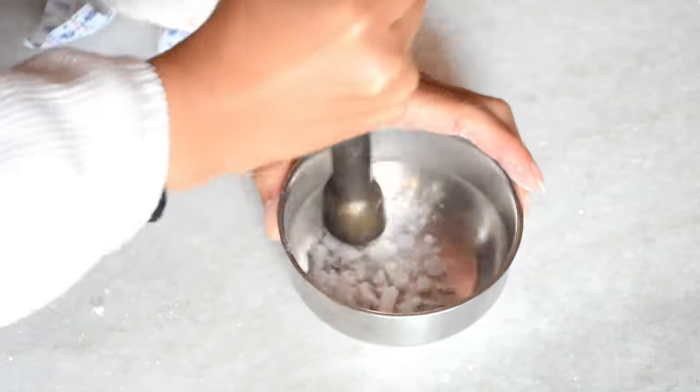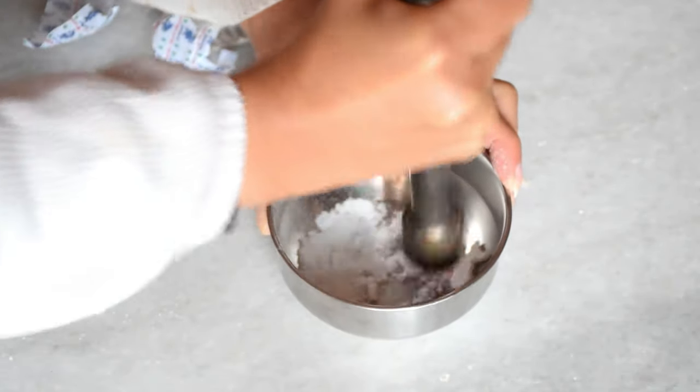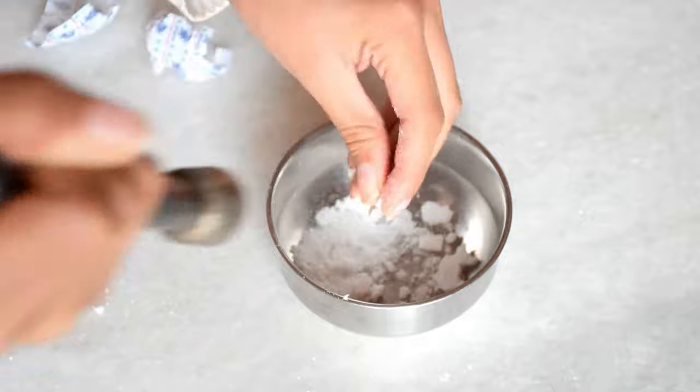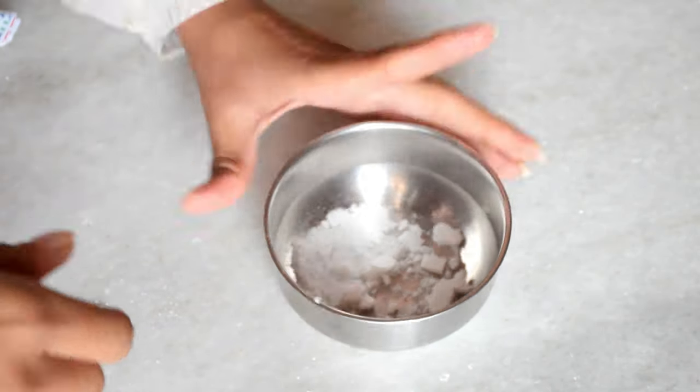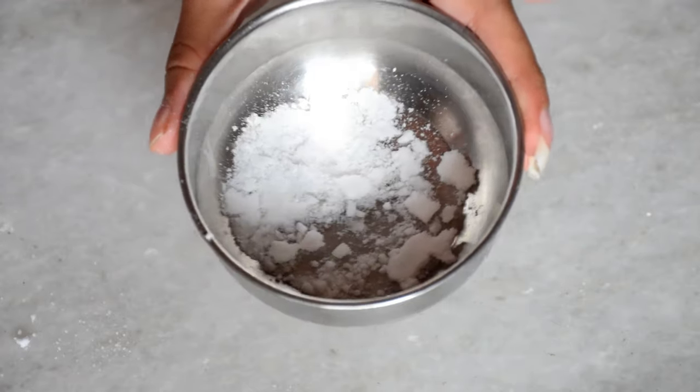What you should do is grate or shave the camphor into small pieces. Because if it is in solid form it takes longer, but if it is grated it will melt in just about a minute.